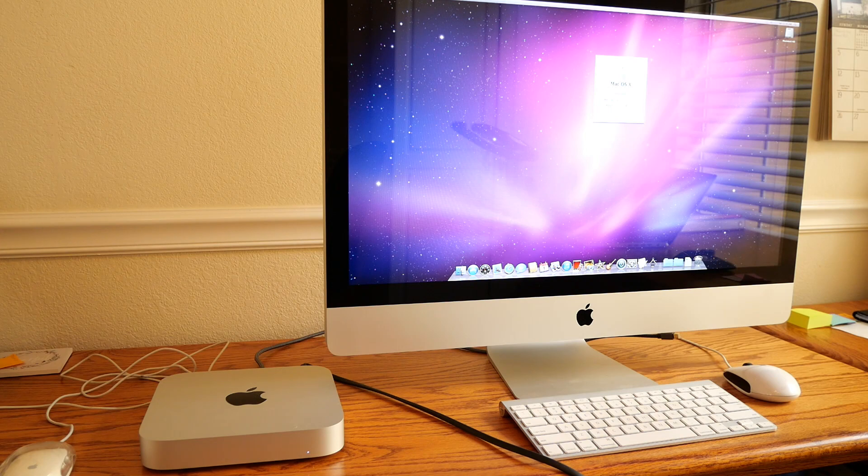There are a lot of caveats to what computers can connect to what iMacs and what iMacs actually support target display mode, so let's go over that next.